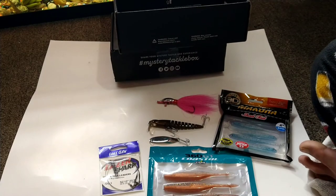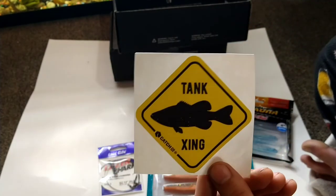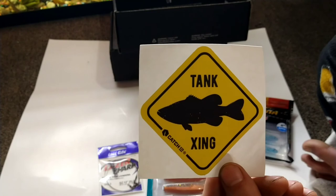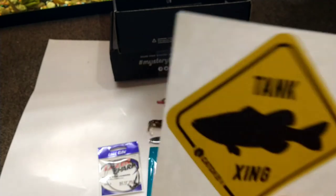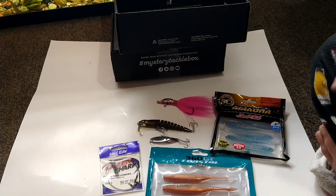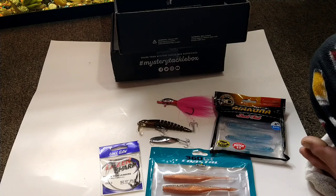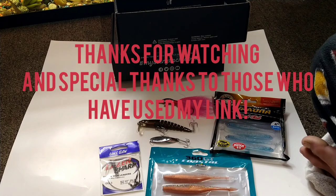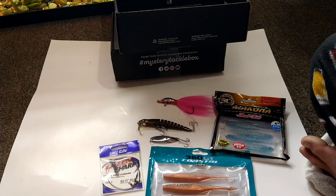Last but not least we have our sticker — it's a tank crossing, meaning a big, big fish. But there you guys have it! It's a small box this month but definitely worth it. Thank you guys for watching — if you want $10 off your first box and haven't subscribed before, please check the link in the description. Have a great day!